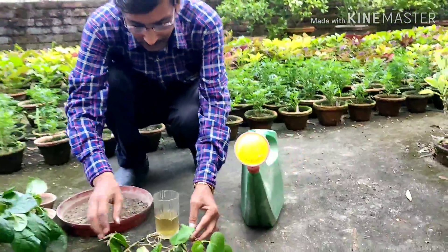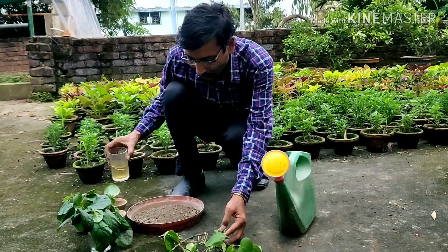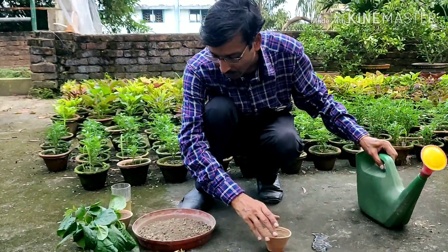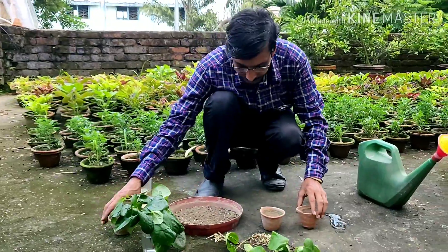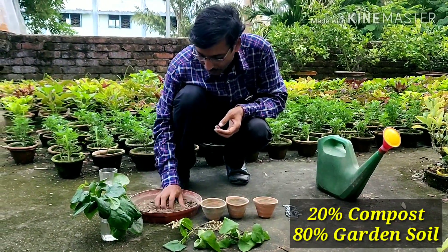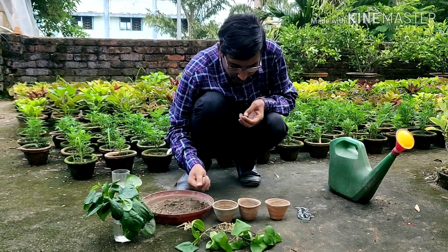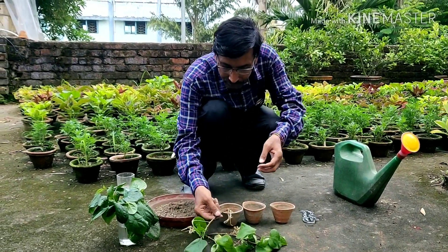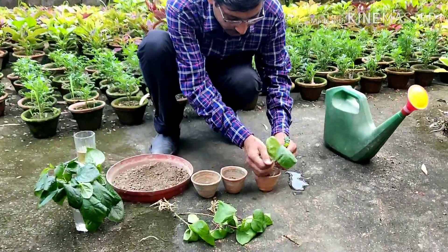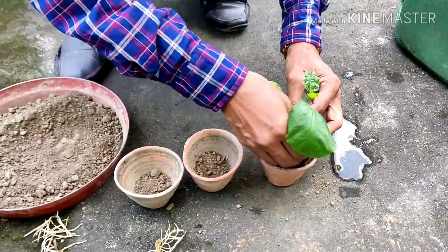You can see the water is turning yellowish — you have to change water every 5 days. Now I am going to plant them. These are all 3-inch pots. For the soil mix I am taking 20% compost and 80% garden soil. These are amazing rootings — I did not expect this much rooting.